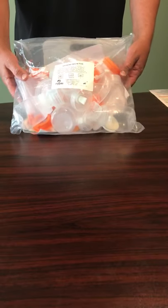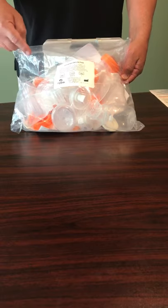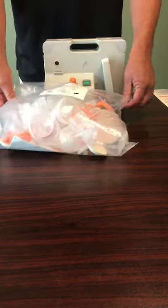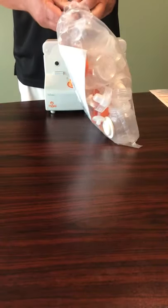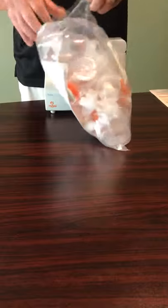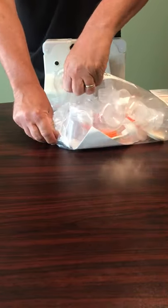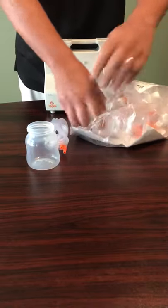This is the personal accessory set — it's called the Universal Deluxe Personal Accessory Set. The contents are listed right there. We're going to open this up. These are hospital-grade clean, but we want to make sure that we're washing everything prior to use.